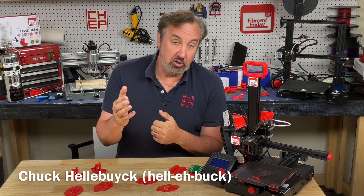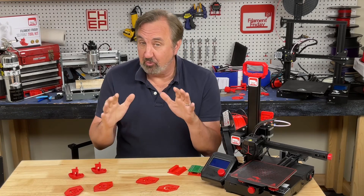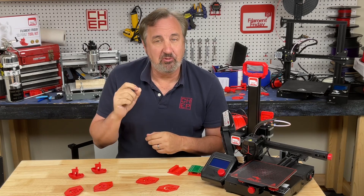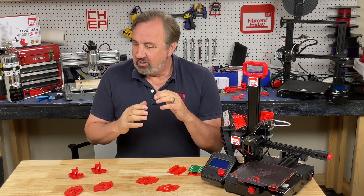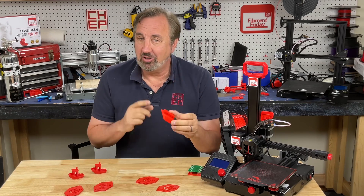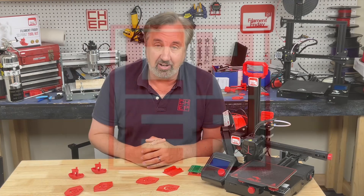There have been many requests for my Cura version 5 profiles and I am releasing them right now, including a brand new hyper fast profile to just print something quick and easy but still functional. I'll explain it all on today's Filament Friday.